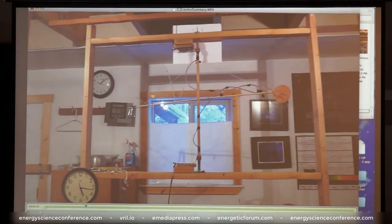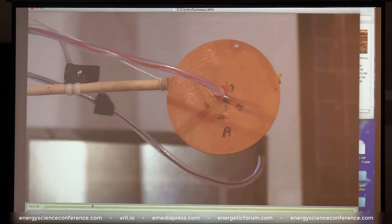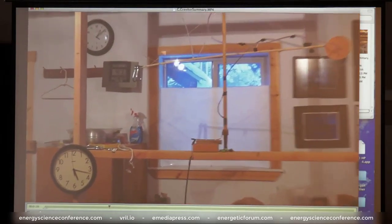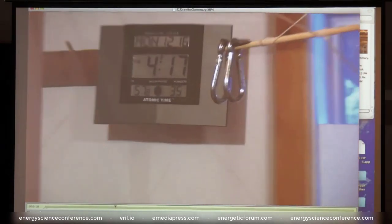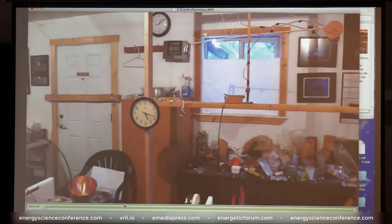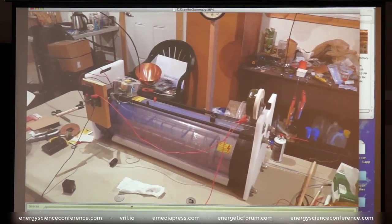Here's the gravitor apparatus which I constructed. The device itself is over here in the corner — you'll get a better look at that as we go. It's mounted on a pivot here. You can see the upper pivot with some brushes to transmit the electrical power, and down here is another set of brushes for the other polarity. These are on very delicate pivots with a counterweight at the other end. The date here is December the 16th, 2019.